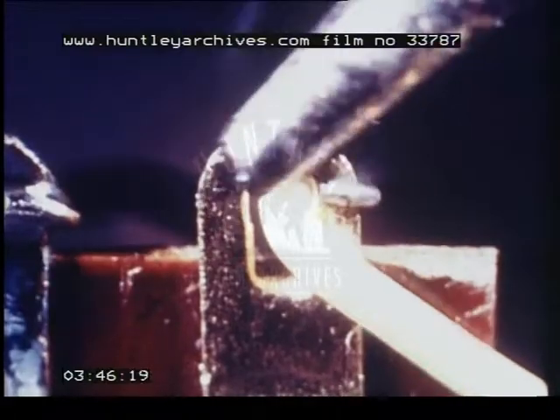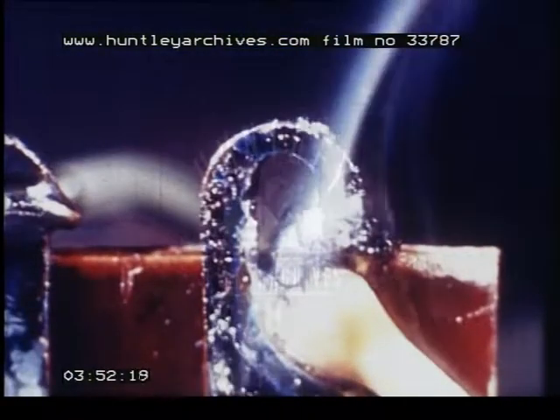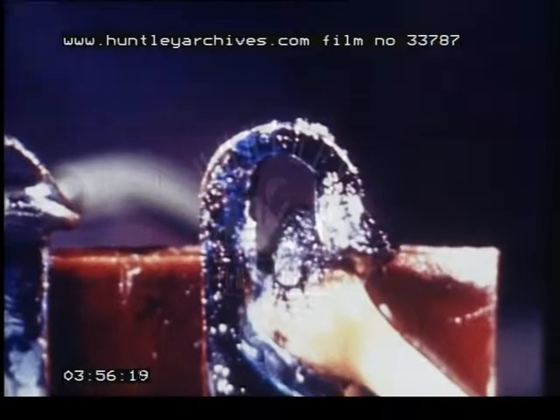A dry joint may also occur because insufficient insulation has been removed. The heat causes the insulation to melt and mix with the solder, with the result that a permanent electrical connection is not made.